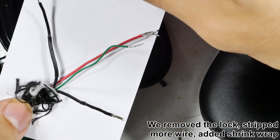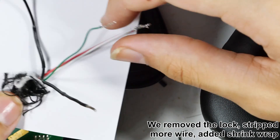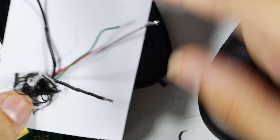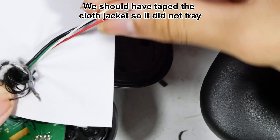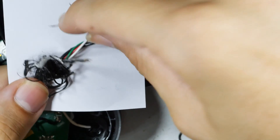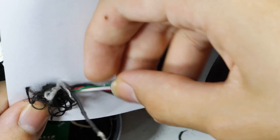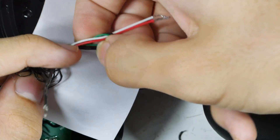This is a precautionary tale. We got the wires in place and shrink-wrapped, but the problem is we didn't put the lock in place first and you can't pull those wires back through. We got out of sequence on this. Also, I wish we had put tape around the cloth jacket — you can see it starting to fray — and that's very useful later for making strain relief.